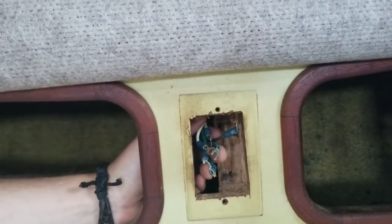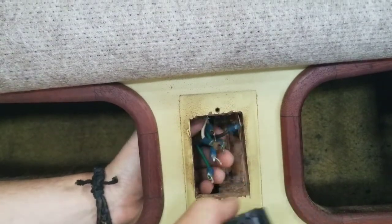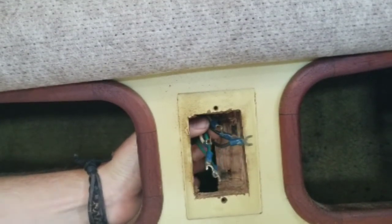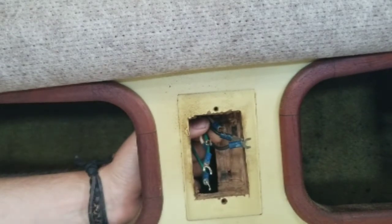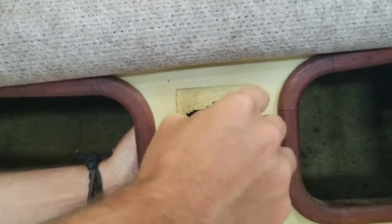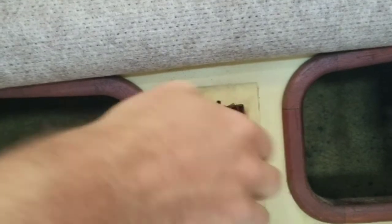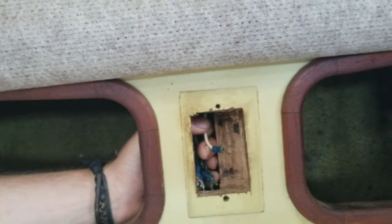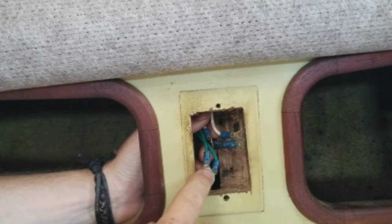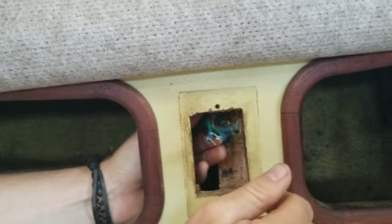The wires on the old one were in a different placement than the new one, so let's see if I can get these to fit right. Double checking: the black is the hot wire — some car guys will get confused because in car wiring black is the ground, but here the black is the hot wire. Then the white is the neutral wire, which is like an earth wire. And the green is your ground.